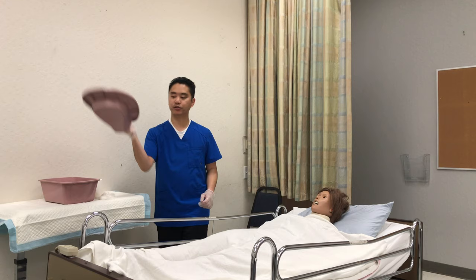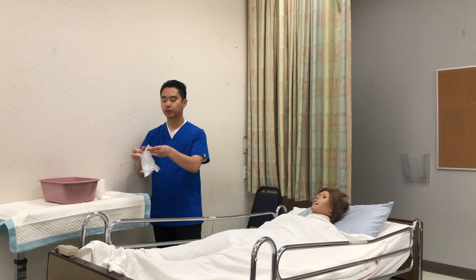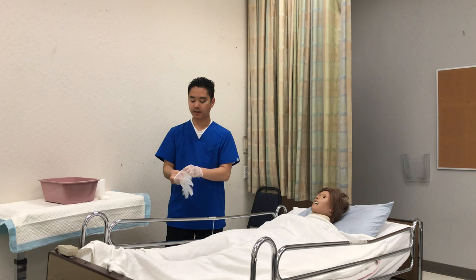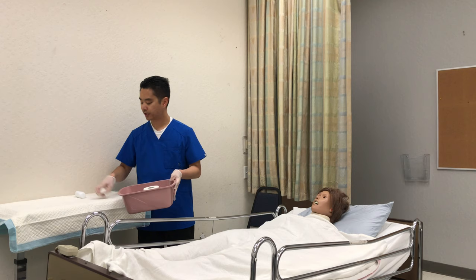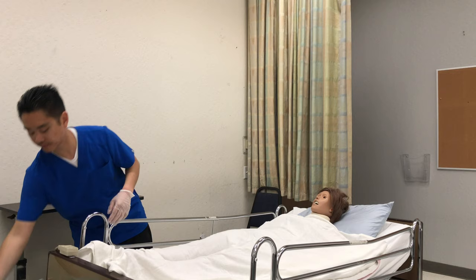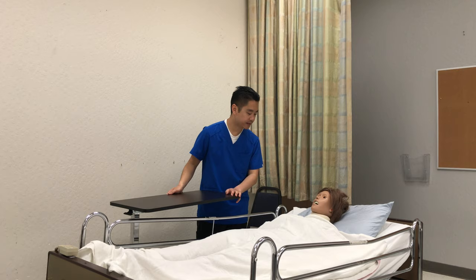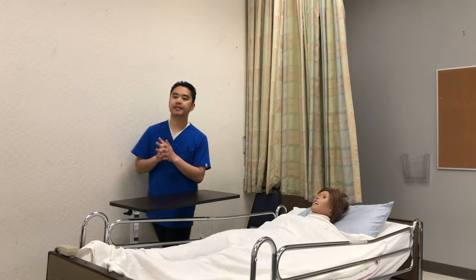I'm gonna remove my gloves and wash my hands. My last set of gloves will be to clean up — I'm gonna dump, rinse, and dry all the personal belongings, put them away. I'll remove the chucks from the chair and the table. I'll wash my hands. Here's your call light, your phone, tissue, water, and magazines — if there's anything else you need just let me know. I'm gonna open up the curtains, wash my hands, step outside, record and report.